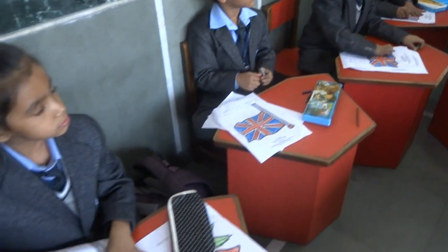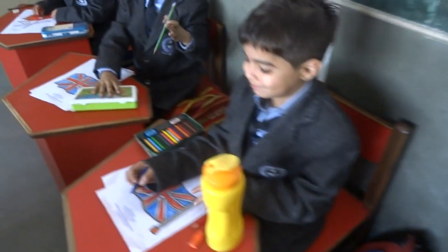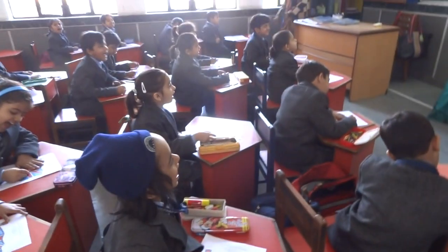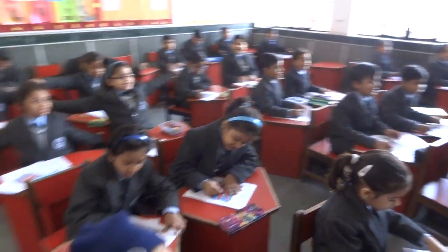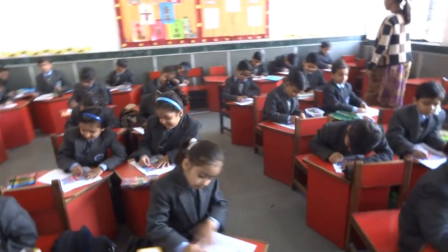Smile, all of you. Smile and color. Are you enjoying your activity? Yes, we are enjoying. There you go. Keep on doing, keep on smiling.